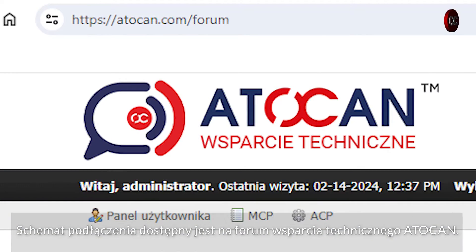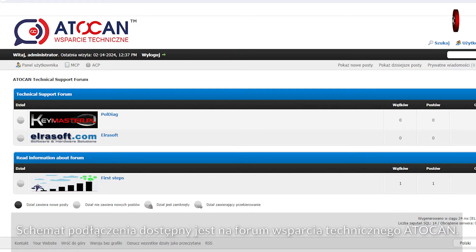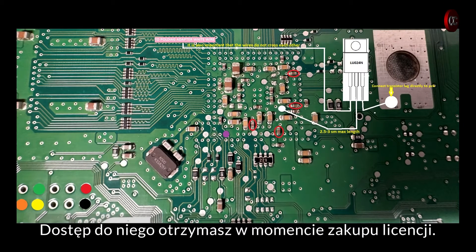The connection diagram is available on the AutoCAN Technical Support Forum. You will receive access to it when you purchase the license.